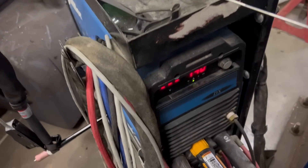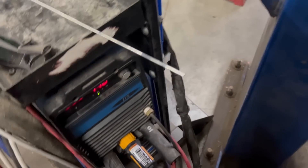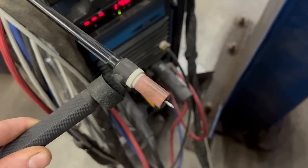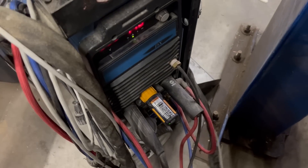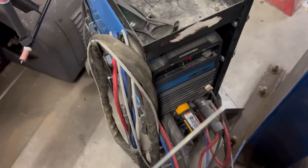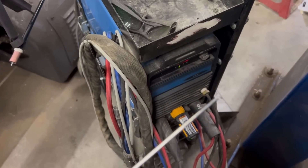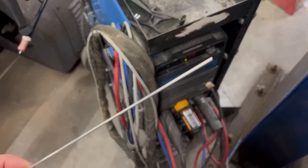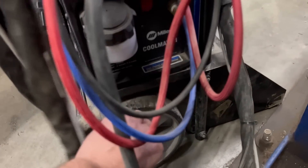I'm running 100% argon. The tungsten I'm using is a purple tungsten — it's a triple mix, and I've had pretty good luck with aluminum using that. The rod I'm going to try is Blue Shield 5356, which is good for any 3000 or 5000 series aluminum. Not knowing exactly what we're dealing with, we're going to try this and see how it does. Cooler on — and we'll get started.